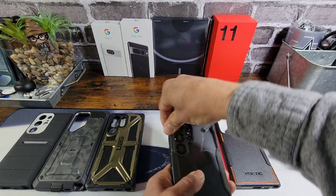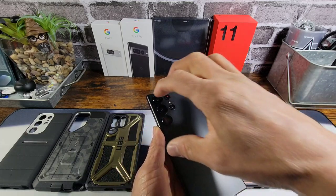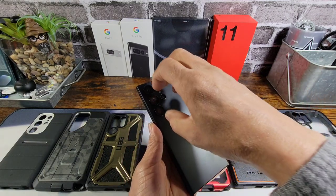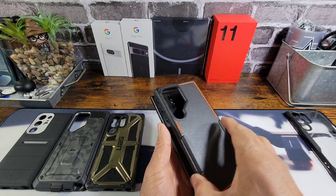Again, you want to be very, very careful that way you don't pull those off. They have adhesive and they're sticking to the dummy device here — the S23 Ultra dummy device. You just don't want to pull the case off really super quick and then those little guys go flying.